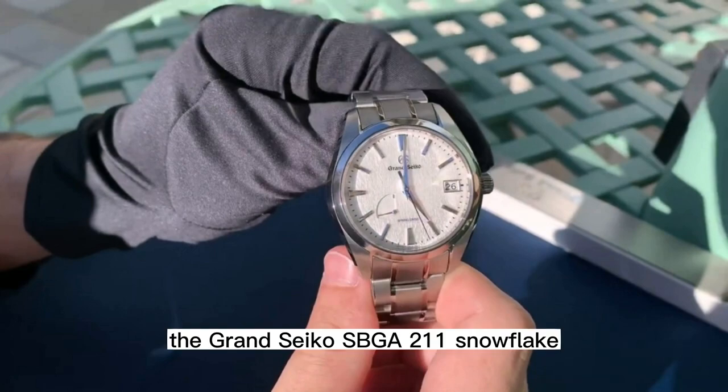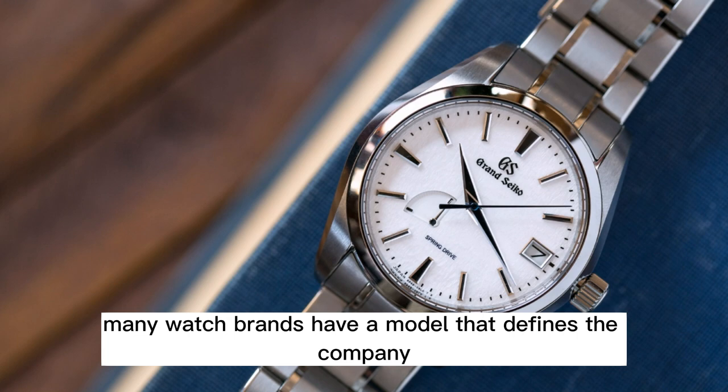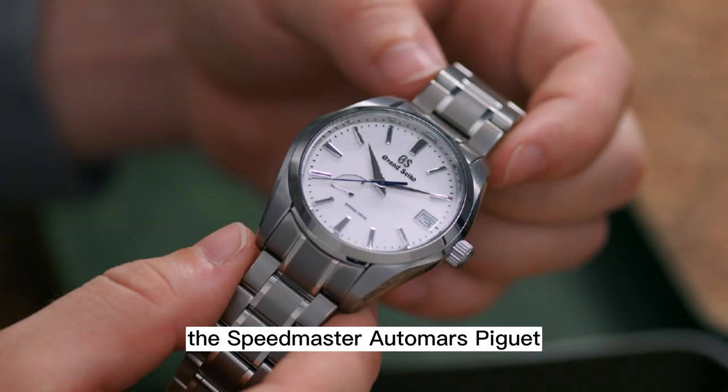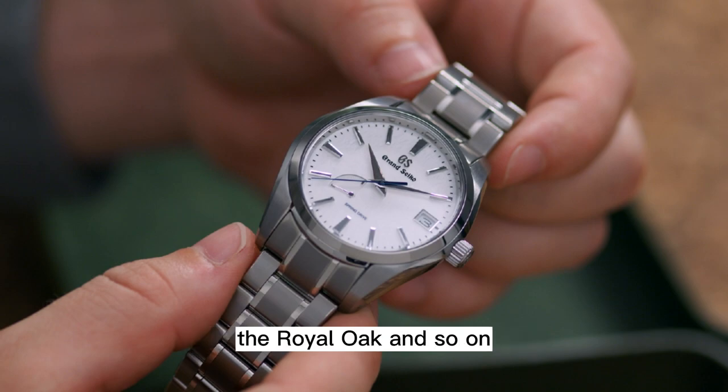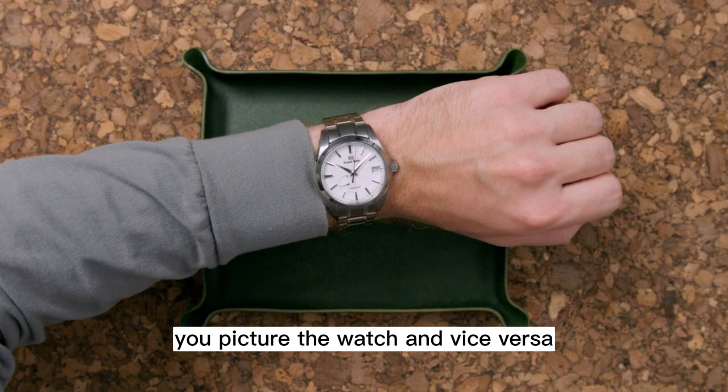The Grand Seiko SBGA 211 Snowflake. Many watch brands have a model that defines the company. Rolex has the Submariner, Omega the Speedmaster, Audemars Piguet the Royal Oak, and so on. When you hear the name, you picture the watch and vice versa.